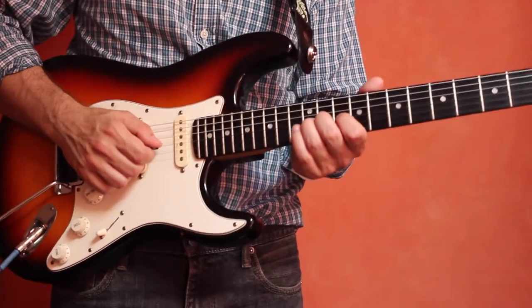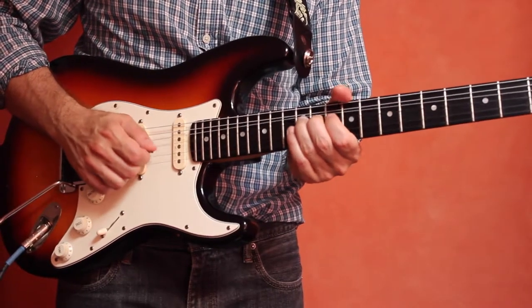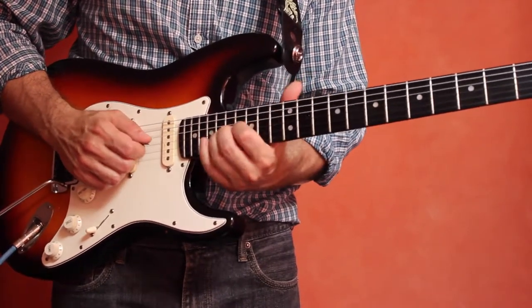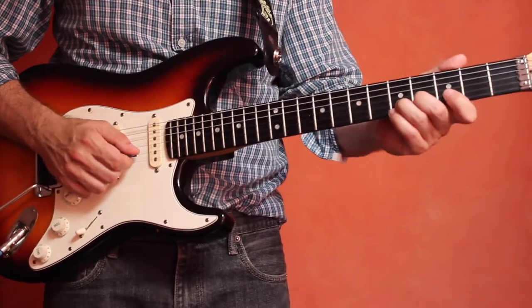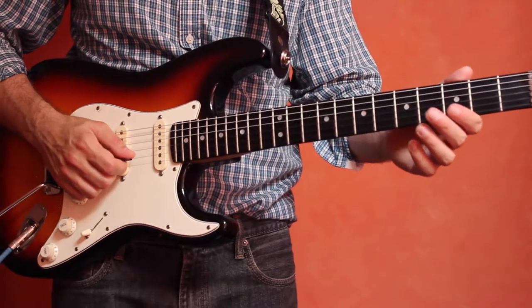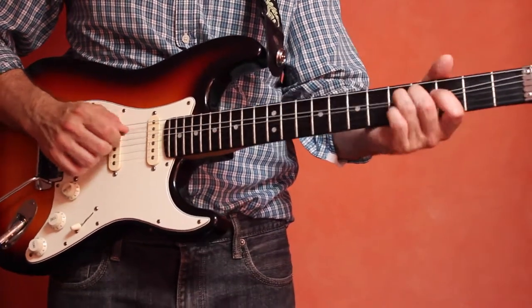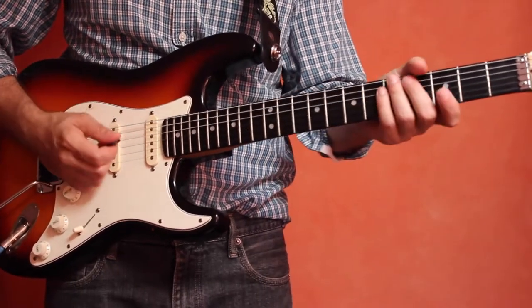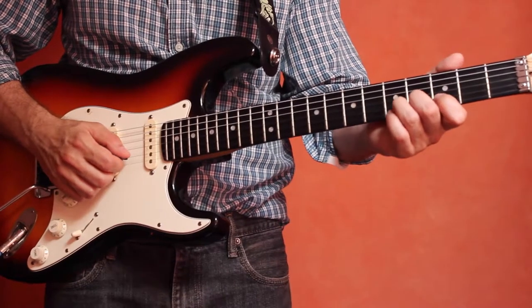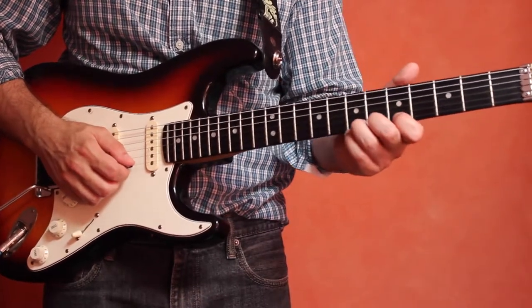Move everything up to the 10th fret and bend from G to G sharp, and you can continue that exercise — just go up and try it with each string. At the very least, try it with the top four strings: D, G, B, and E. It's not as common in rock music to bend the 5th and 6th strings, as it's more of an effect not used in a lot of songs or licks. But let's go back to the 2nd string and bend up there, then try that same exercise on the 1st string.